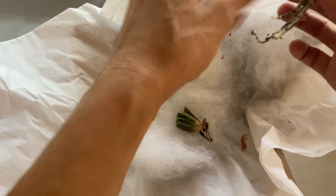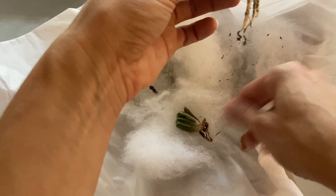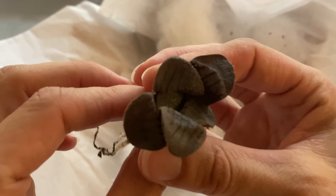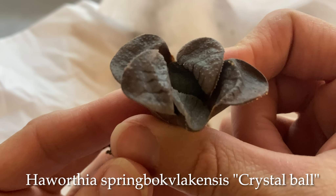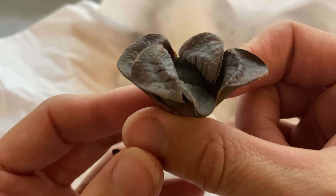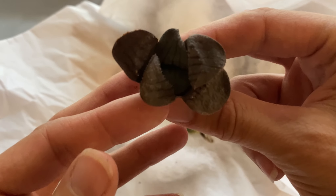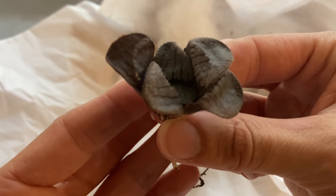I've been looking for one and they never seem to show up, even at my favorite Haworthia purchasing spots. It's got good roots. This one also needs to be watered, and it doesn't really look like a crystal ball even though it was listed that way on the seller's page. Either way, I was interested in getting one of these — it's pretty, it's got good roots, so I'm happy with that.